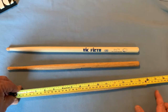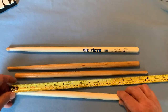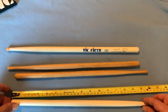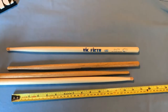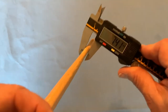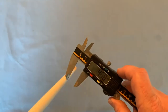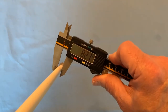As far as overall length goes, the Ludwig sticks are around 403–404mm. And the length of the Vic Firth stick is 415mm, so over a centimeter longer than the originals. This plays into the balance of the stick, as does the different taper. At the taper's narrowest point, the Ludwig stick is 7.4mm in diameter, and the Vic Firth is 8.2mm — so almost a millimeter larger in diameter.